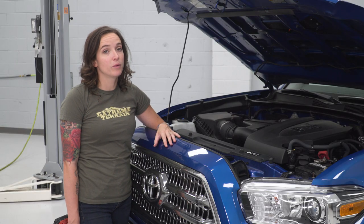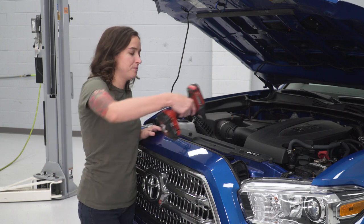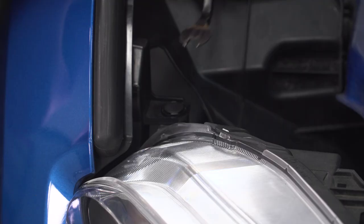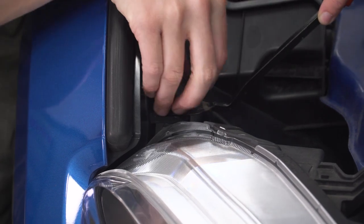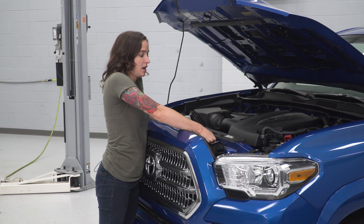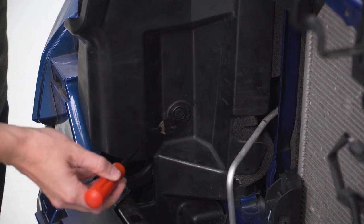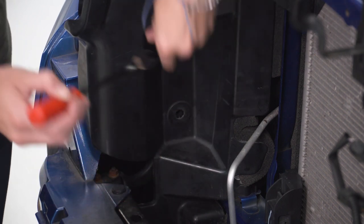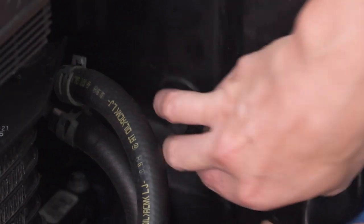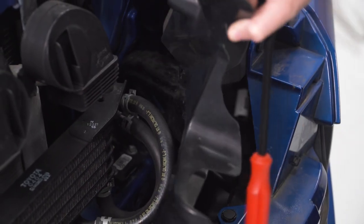This portion of the install is optional, but we're going to remove the grille to get a better look at where the brackets are going and to get to them a little easier. Grab a 10-millimeter socket and remove the two bolts out of the top of the grille. Next up, remove the two pop clips holding in your grille to your headlight. With all the hardware out of the grille, pull up on the two plastic brackets on the top and then pull the grille straight out. We're also gonna remove the plastic air dams behind our grille — remove the pop clip and slide them out, pulling straight out to release the clips, then twist and remove.